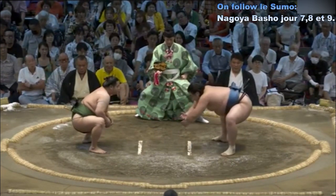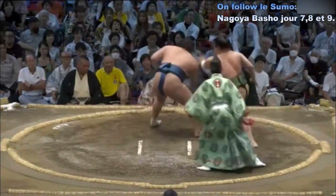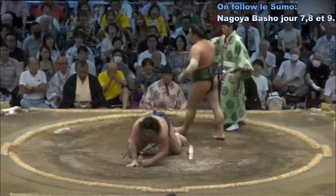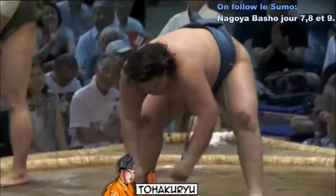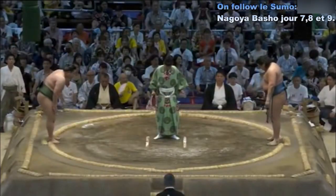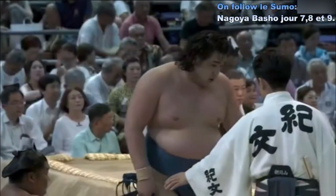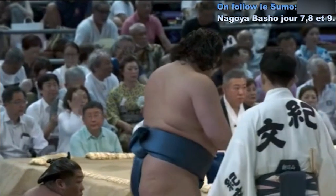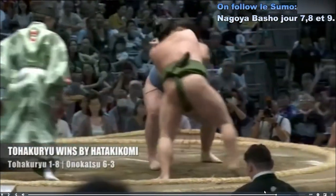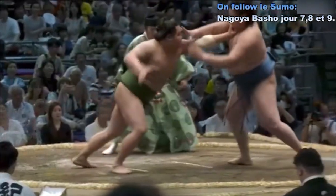Deux points au sol. Contact — Onokatsu qui charge pour le moment Torakryu. Torakryu qui repousse Onokatsu, main derrière la tête, Atakikomi. Première victoire de Torakryu en ce neuvième jour — il arrive à mettre au sol le jeune Onokatsu, qui n'est plus dans le peloton de tête. Beau retournement de situation : six victoires, trois défaites pour Onokatsu, qui n'est toujours pas en position Kachikoshi.